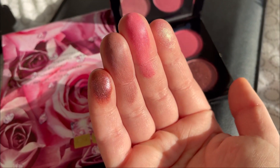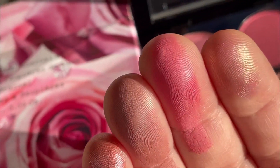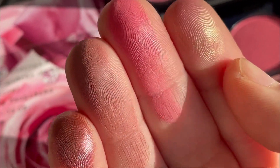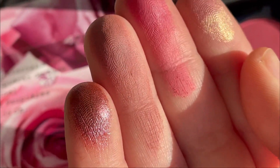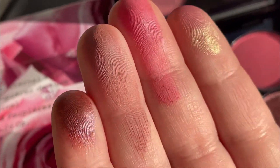These are the swatches on my fingers. This shade here, it's very very pretty. I will show you in a minute how it looks swatched on my hand.